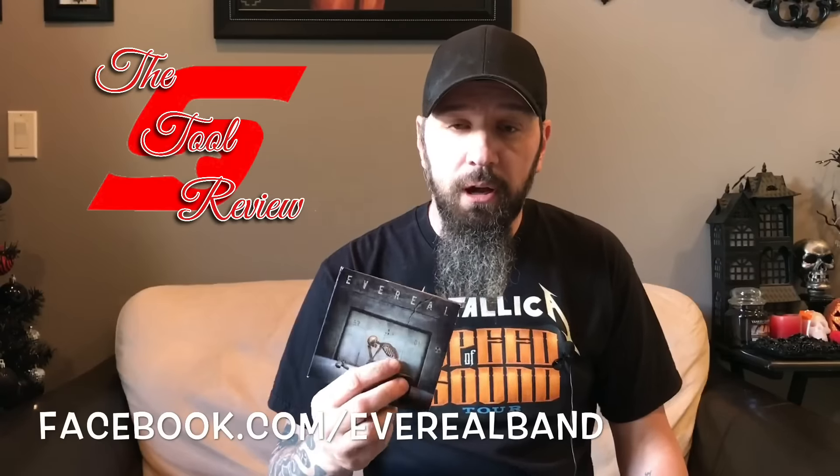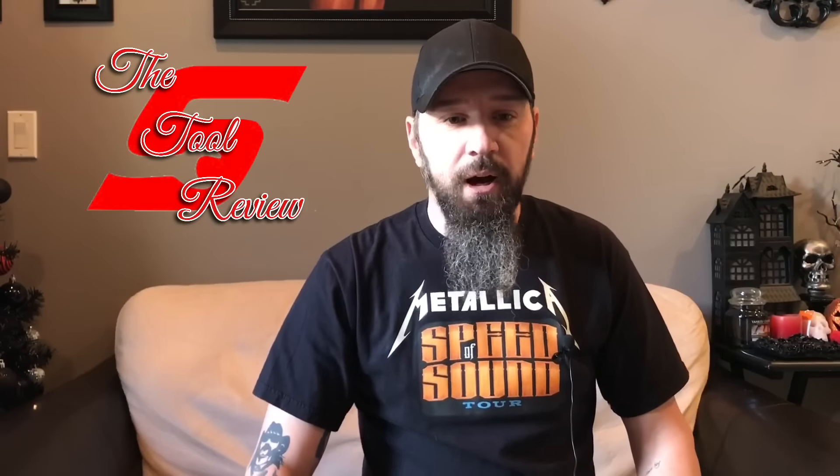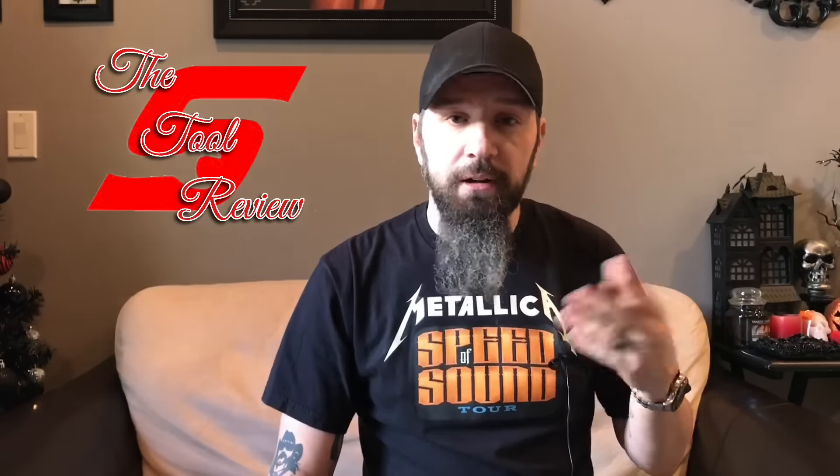I'm going to leave a link in the description and a link to one of her videos — a pre-production video to one of her songs — on Facebook at facebook.com/everealband. It's also available for pre-order on iTunes and Amazon, just search Evereal. The album comes out January 27th, 2017. If you're into symphonic metal or female-fronted bands, definitely head over and check it out. This is something from the heart for my wife and she doesn't know anything about it.